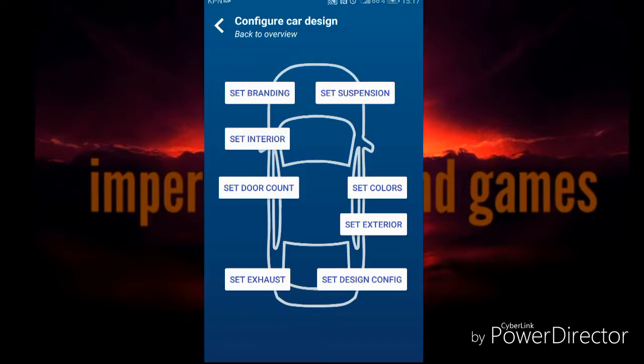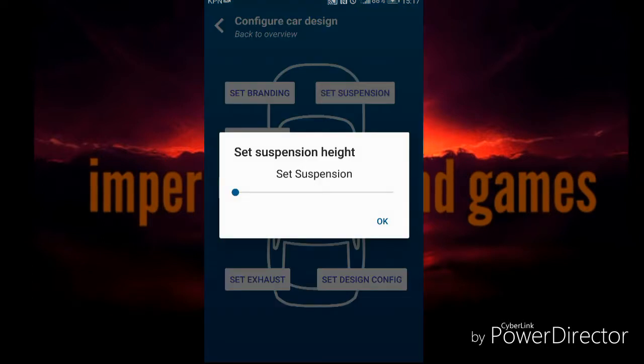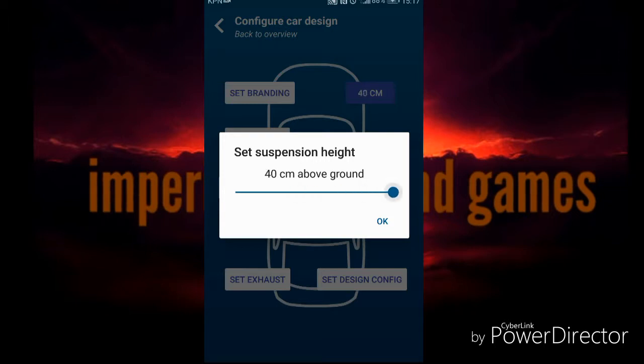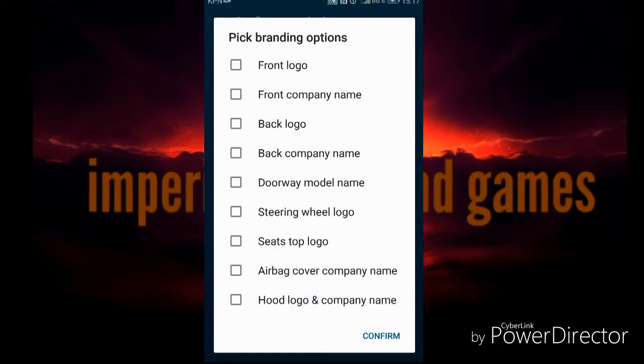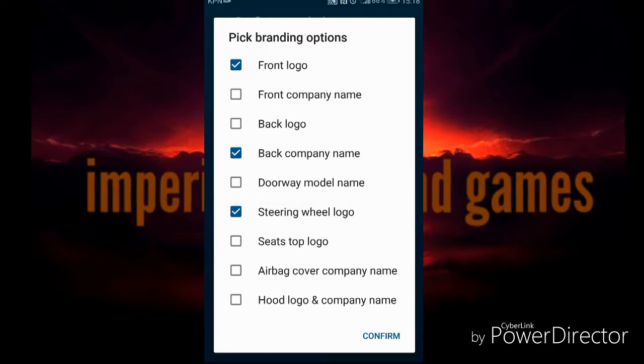Then you go to Design and here you can set your suspension, what kind of branding is on, and the colors - like how the car looks. Suspension height - I don't know a lot about cars so I'm just gonna put it at 40cm, I don't know what's good. Branding: front logo like you have with BMWs - I think the logo is in front - and back company name. Then steering wheel logo, like with almost every car company. And that's about it.